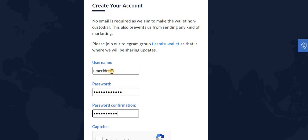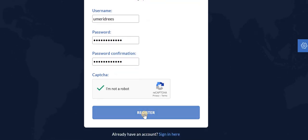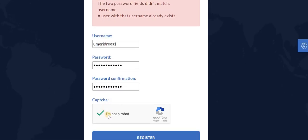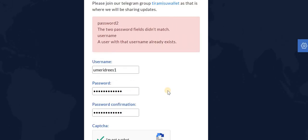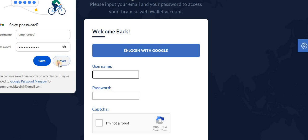Confirm the password, then you will be asked to solve the CAPTCHA, and then click on Register. It will take a few seconds before your wallet is set up. It says the username already exists, so let me change the username — adding the password and clicking on the CAPTCHA again.